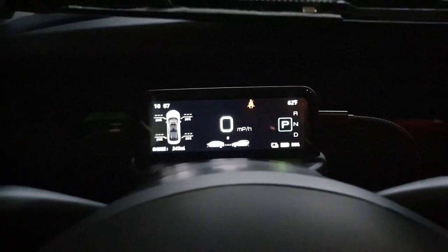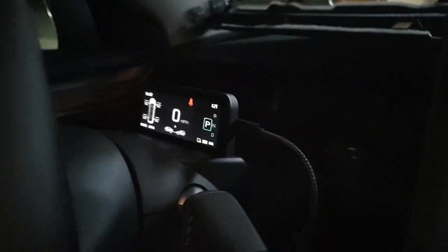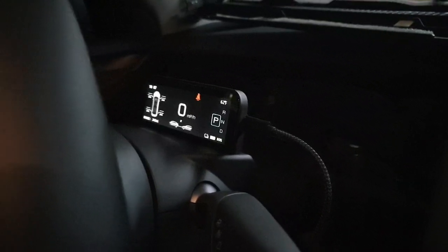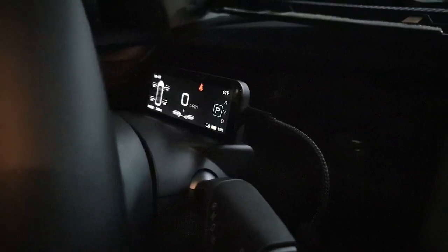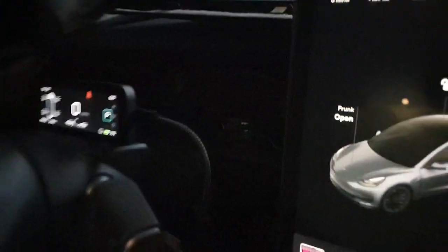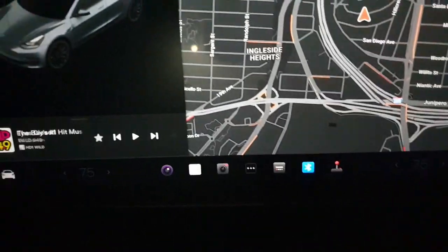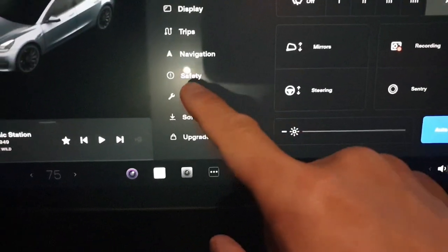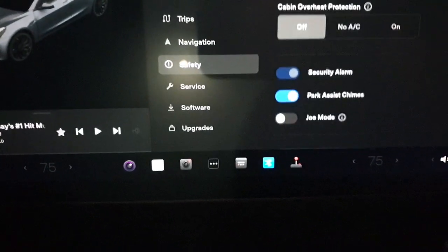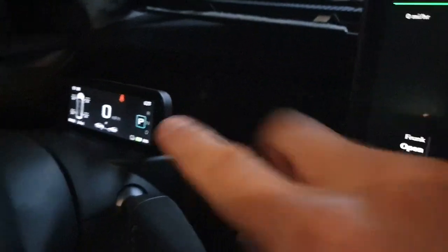So I exited out of that. If your screen has any issues and it's not turning on, definitely do the firmware update — it'll do the trick. Basically you go into here, follow their instructions, go into safety, and scroll down to power off.